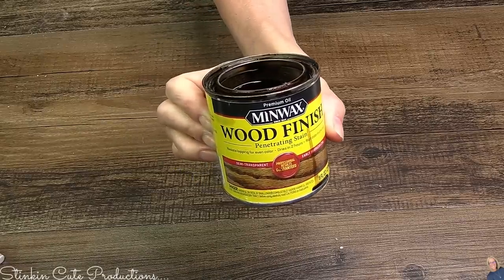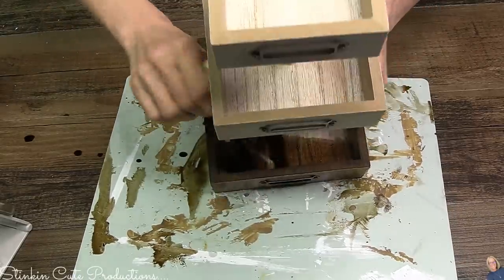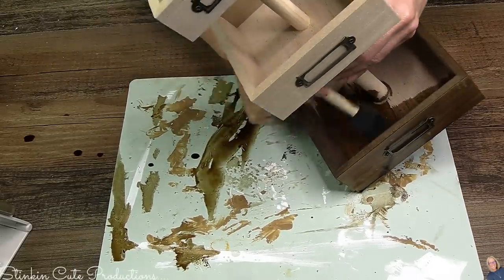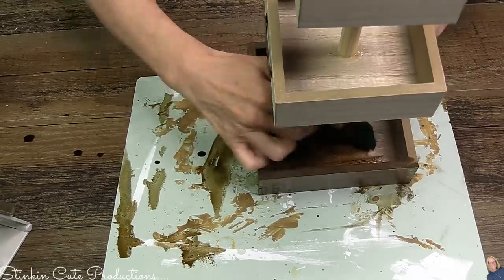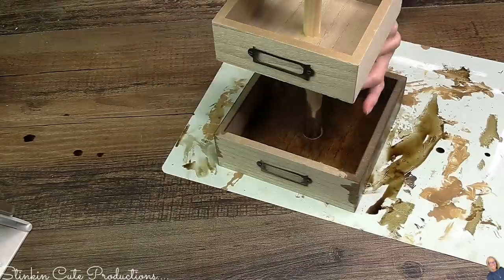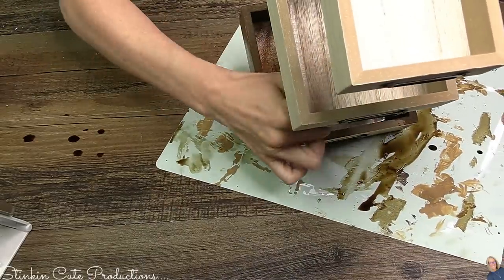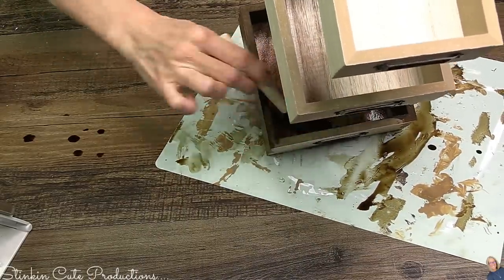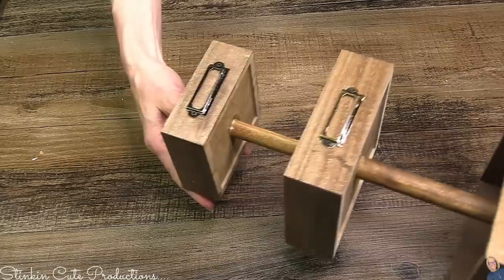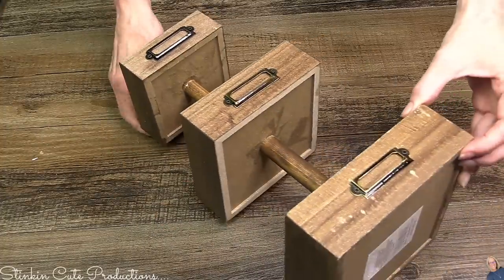Once it's dry, I'm gonna take some Minwax Early American stain and give these a nice good coat using a foam applicator. I'm not going to wipe off the excess stain — this wood is fairly dry so it was absorbing it pretty quickly. I just love the color of this stain — look at that color!